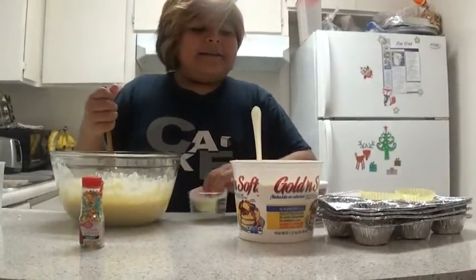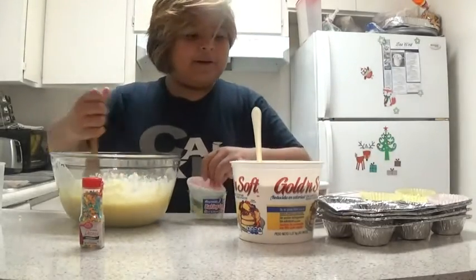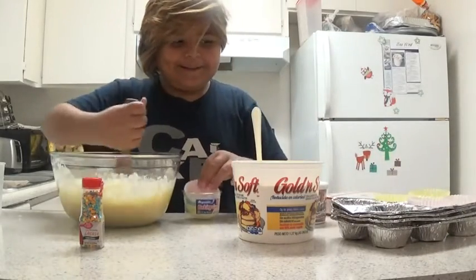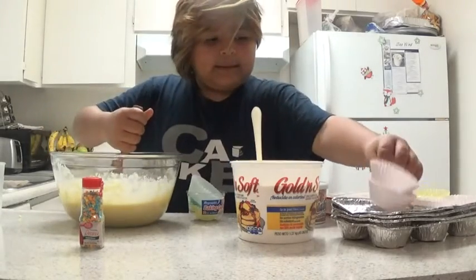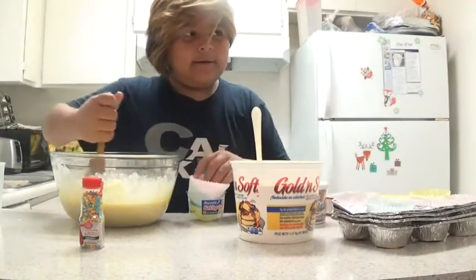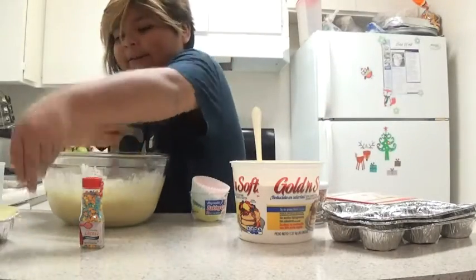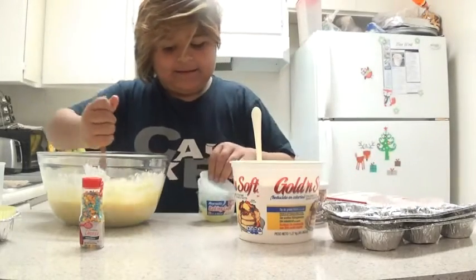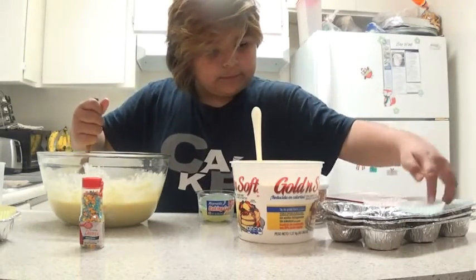Keep putting them in. You're going to have to have four cupcake trays. I'm going to put them in here and then you can put as many cupcakes as you want in there. And after you're done doing the first layer, you get in there and you keep doing the other layers.